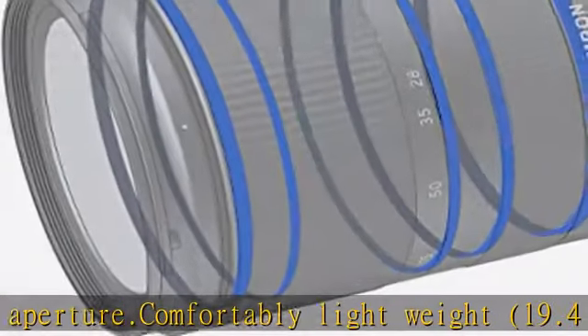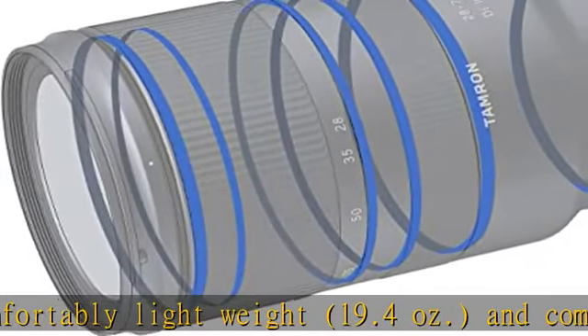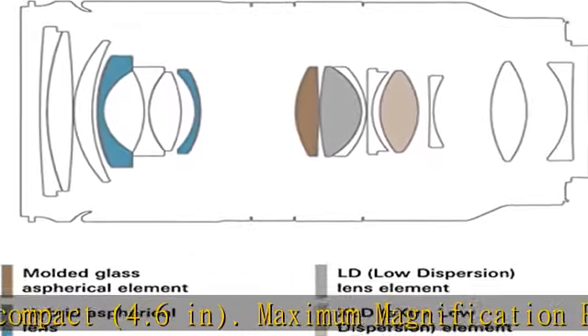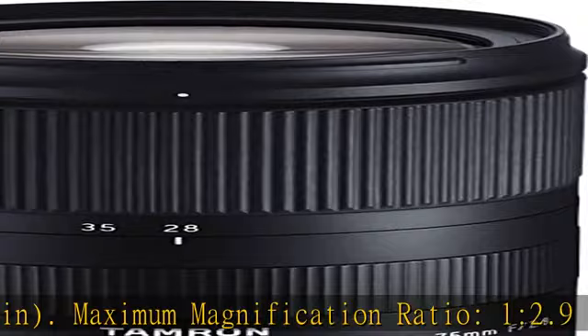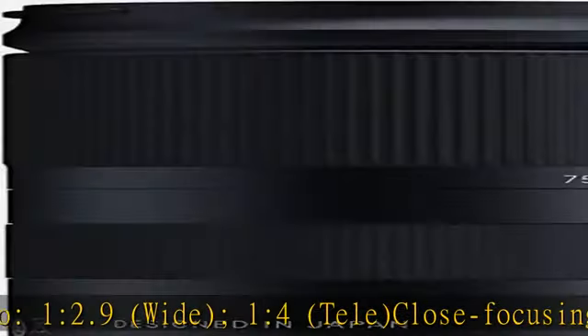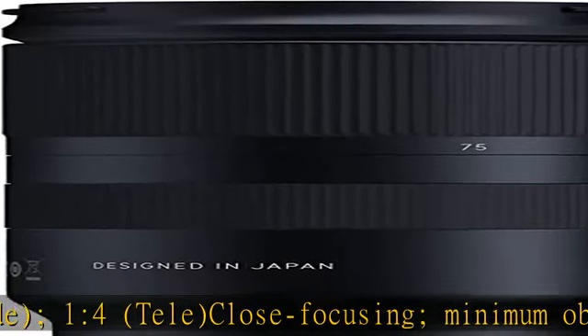All-new RXD stepping motor AF unit is extremely quiet and therefore perfect for video capture. Moisture resistant construction and fluorine coating for weather protection. Maximum diameter: 73mm. Check the description to get this product today at the best price.